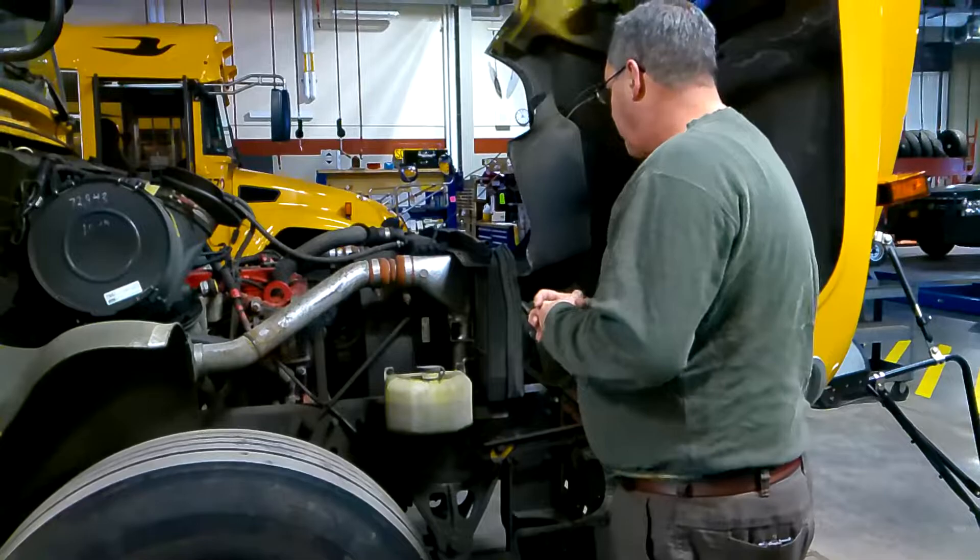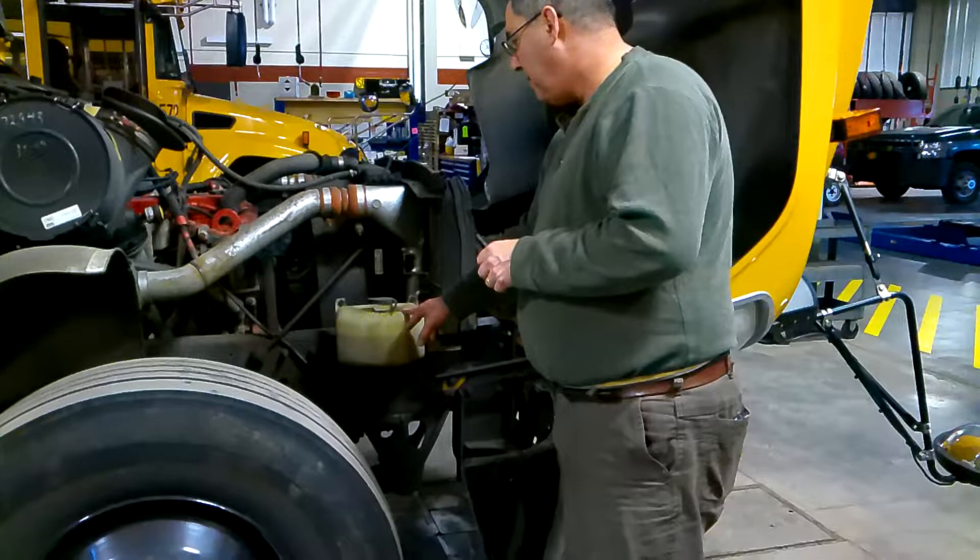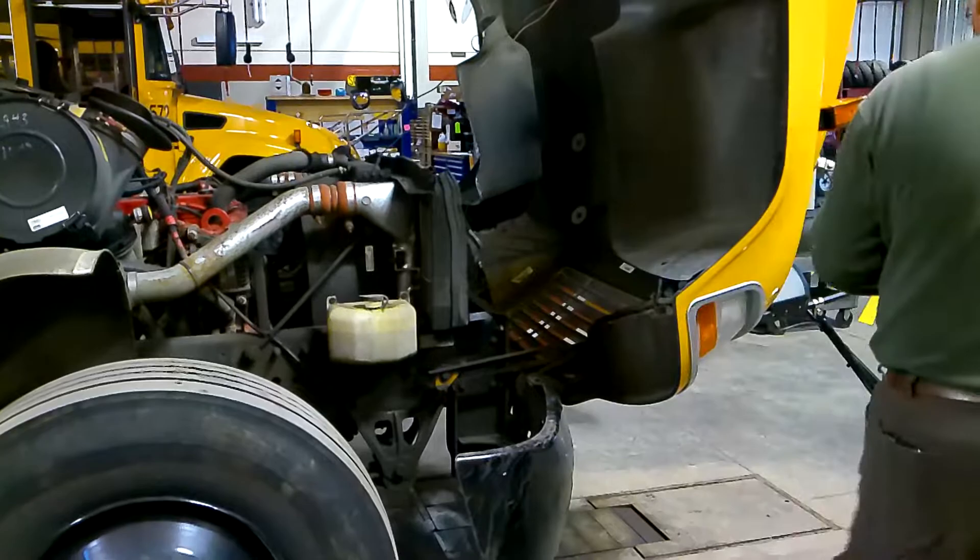Those items are underneath the engine and are not easy to access. I also have my windshield washer fluid on this side of the bus, and at the sight glass I can see I have enough. There's nothing hanging or leaking underneath this side of the engine. I'm going to go to the other side of the engine.